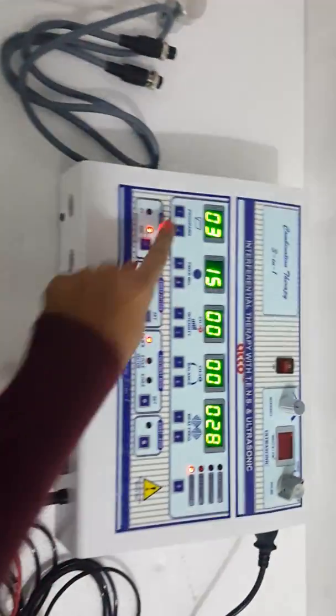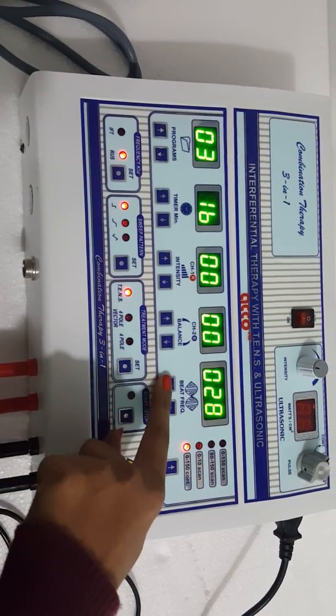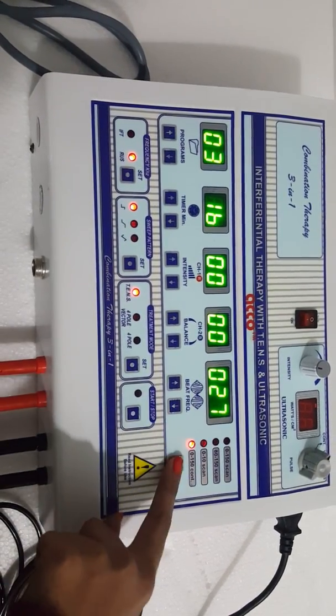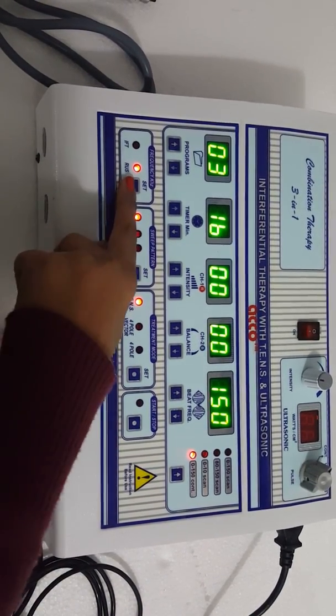Now set the parameters. Set the program as per your need. Set the timer as per your need. Set the beat frequency as per your need. The beat frequency can also be set from here. Now set the frequency in kilohertz.